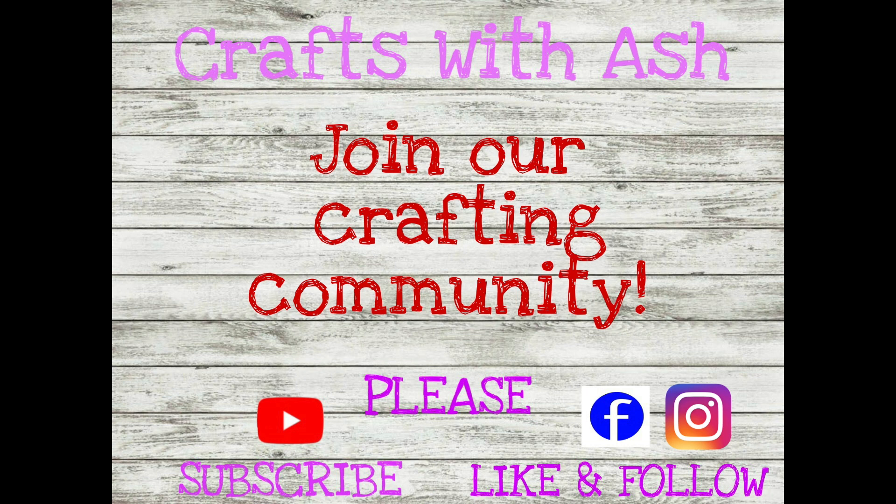If you haven't done so already, please subscribe to my YouTube channel, then hop on over to Facebook and Instagram and give me a like and follow there. I do a lot of things in my crafting community and I'd love for you to join. Alright, let's get started.